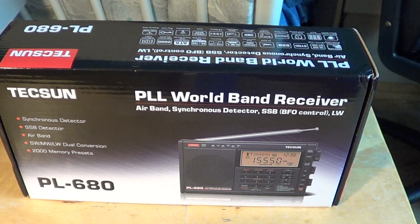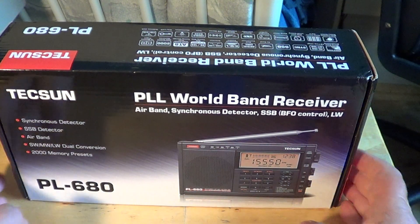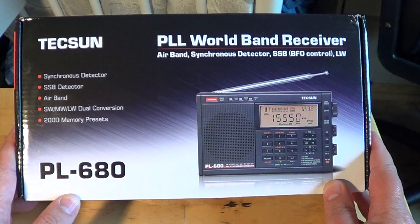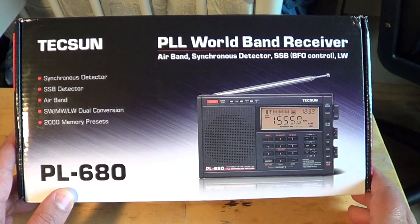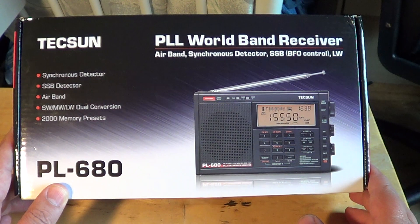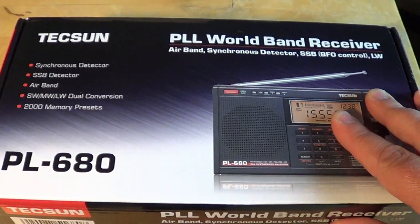Hey there guys and girls, it's finally arrived! This is the unboxing of my brand new Tecsun PL-680 PLL world band receiver. It has air band, synchronous detector, single sideband, full control, long wave — and this is going to be an interesting receiver to check out. Let's see what's in the box.